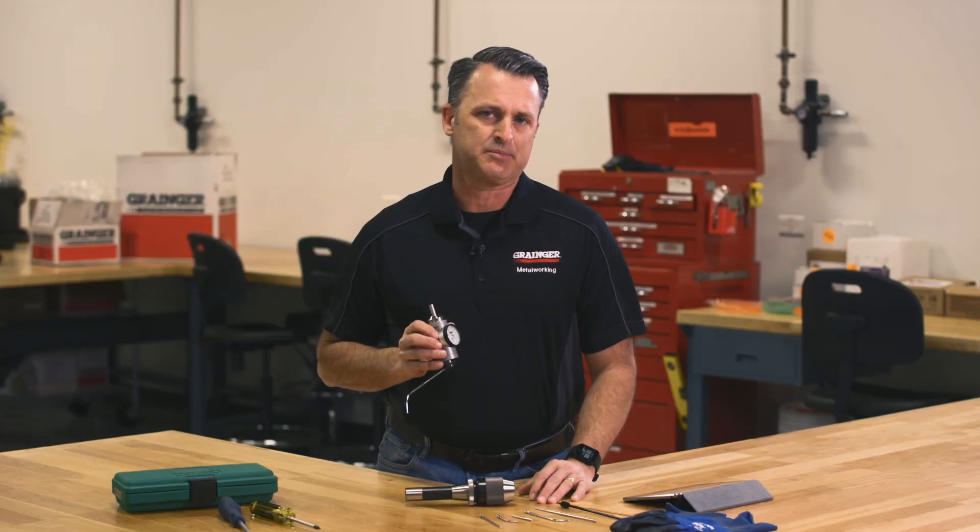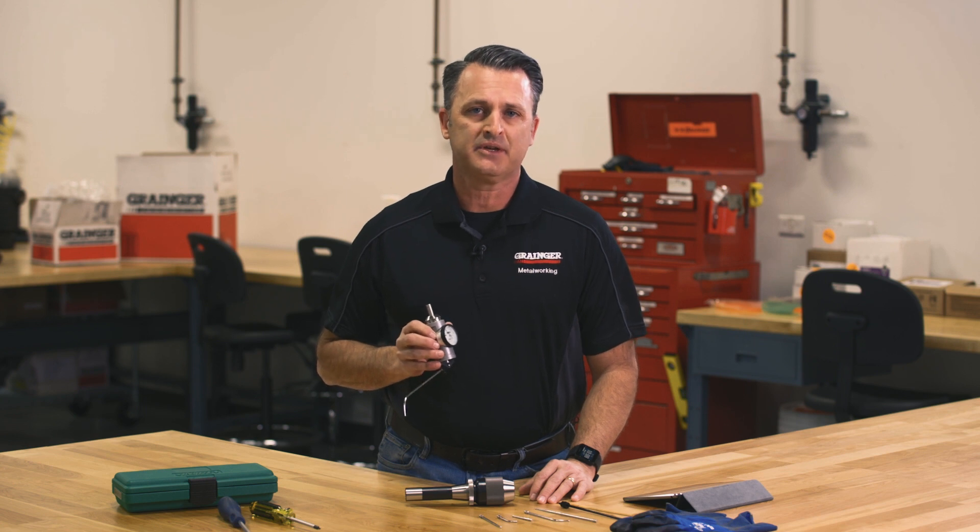Thanks for watching this edition of Grainger Ask the Experts. For more helpful tips and videos, check out the full series.